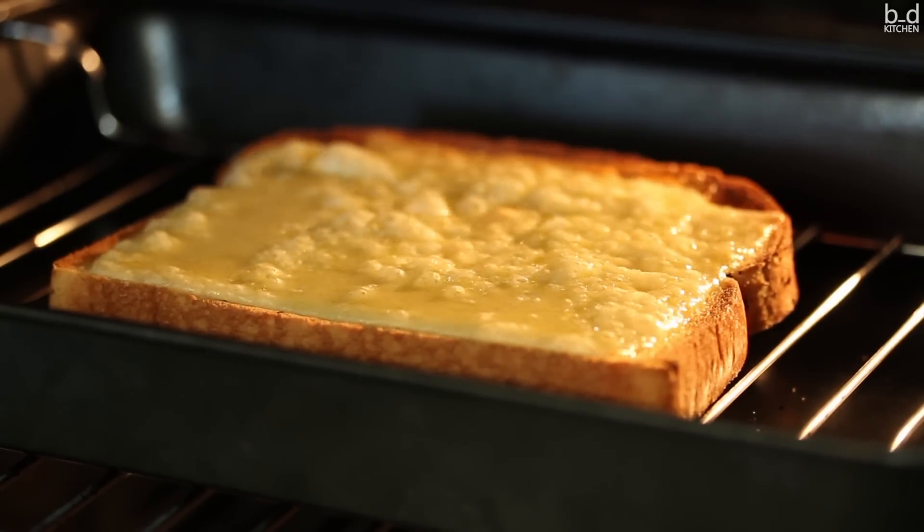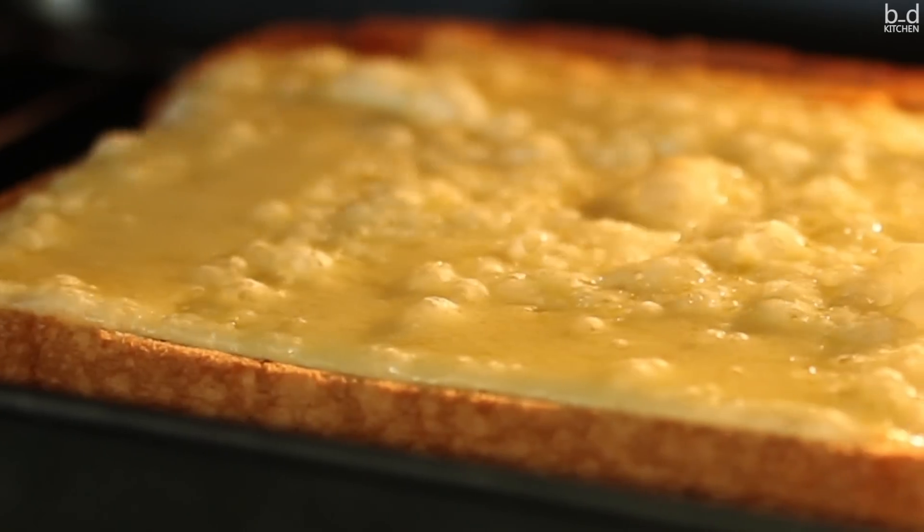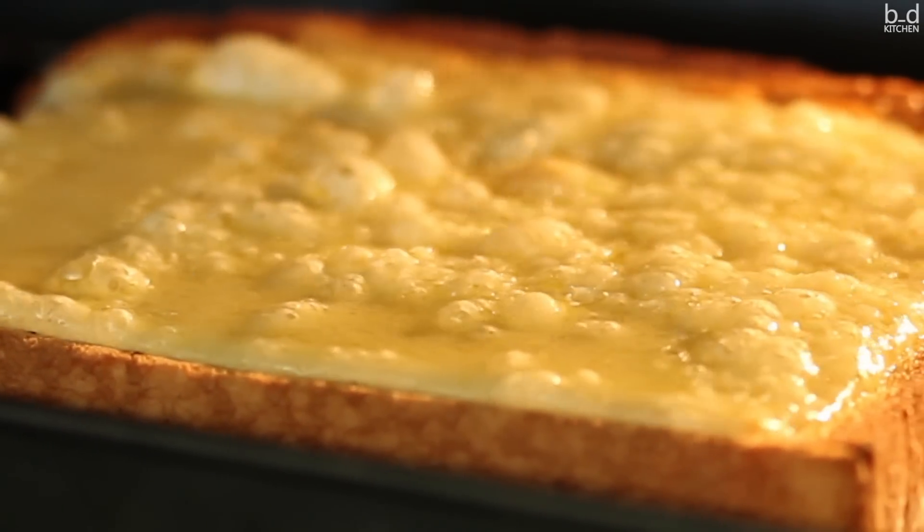I'm going to go ahead and go to the next step. I'll go ahead and put it on the other side.